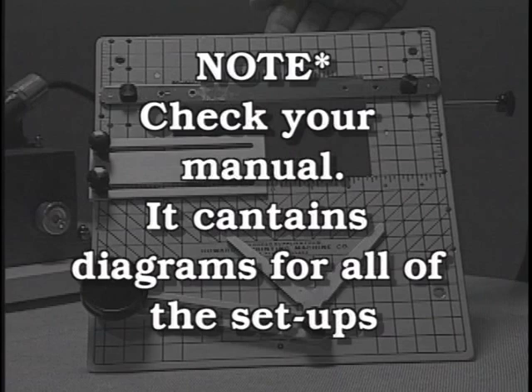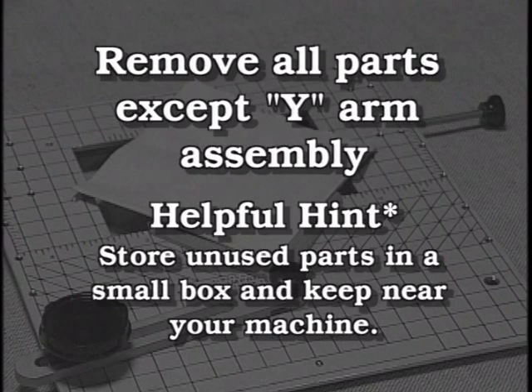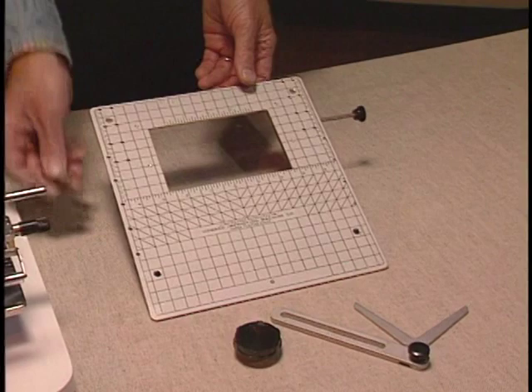Let's first demonstrate printing a napkin. We only need to use the Y-arm assembly for napkins. Take all of the other parts off of your work table. I suggest keeping a small box by your machine to store these parts so they don't get lost. Note that the Y-arm can go into any of the four corners of the work table. Choose the one that works best for you.